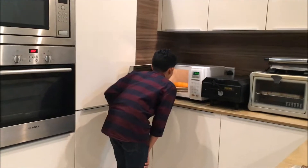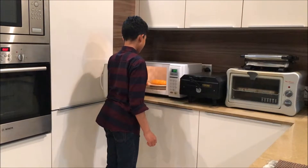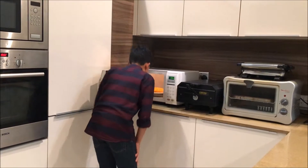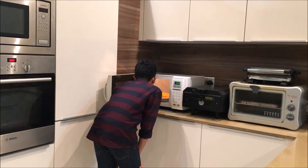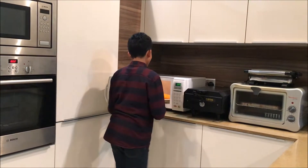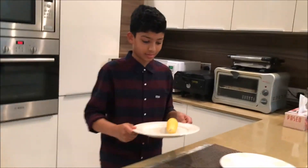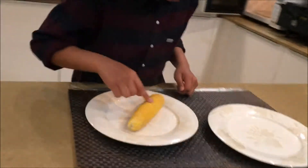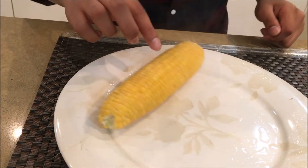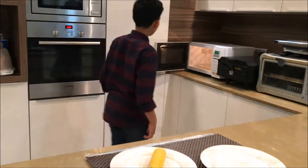Well, that didn't work out. It's just hot. I don't see any popcorns. Well, that was a fail. Smells nice though. It's just juicy.